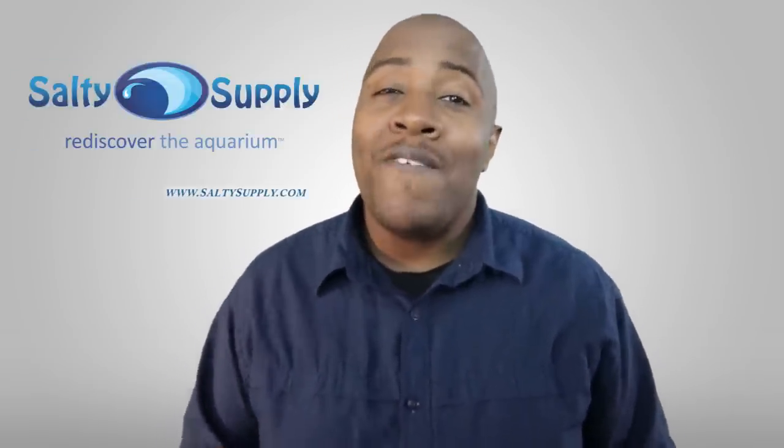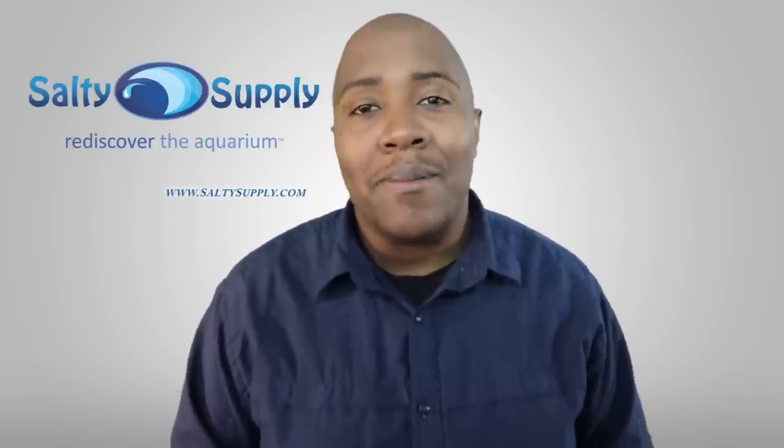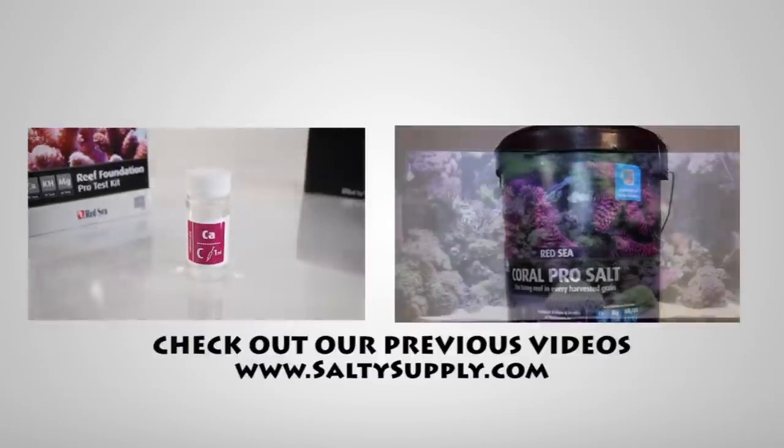or by visiting saltysupply.com. Come back every Sunday for more product spotlights and reviews. Salty Supply — operated by hobbyists, for hobbyists.